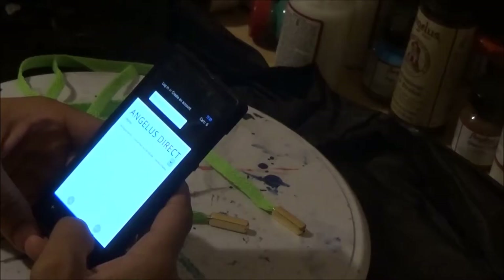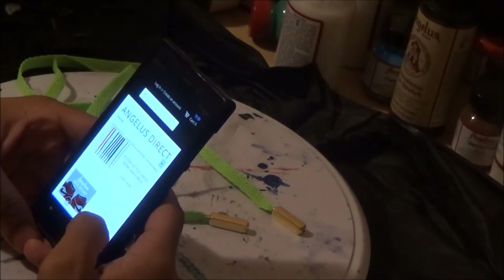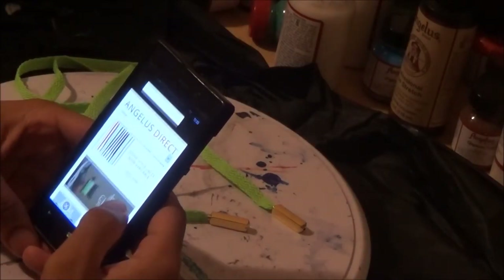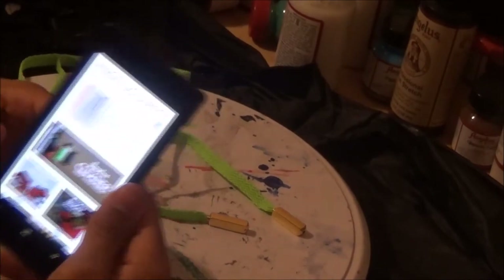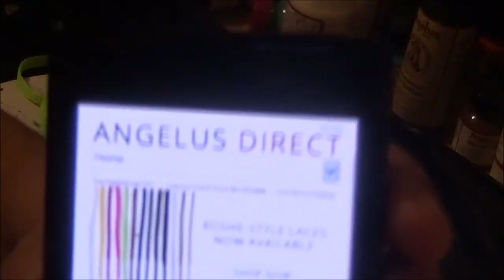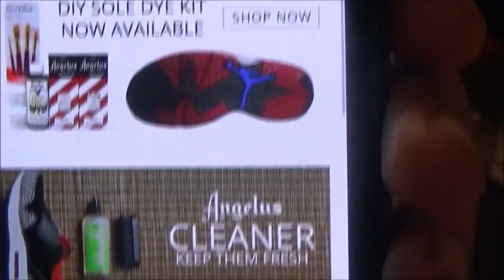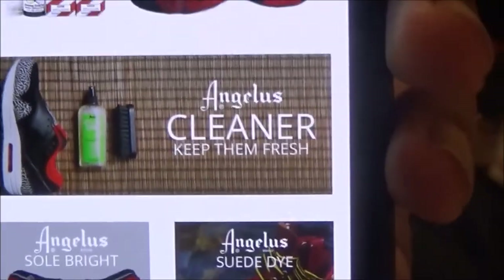Go ahead and grab your phone and let's go to AngelusDirect.com. Everything you see that I'm using came from AngelusDirect.com — the strings, the aglets, not the scissors, but the super glue — it all came from AngelusDirect.com. As you can see, it's accessible through mobile devices, so pull your phone out and do some shopping.